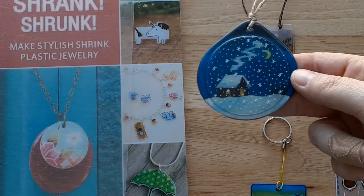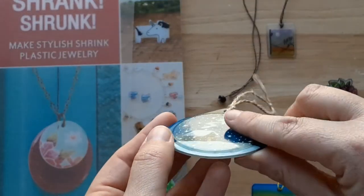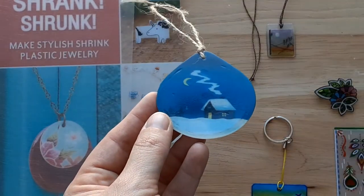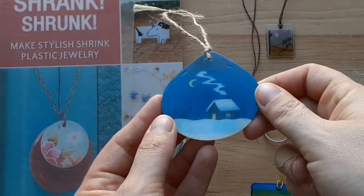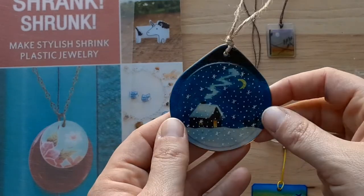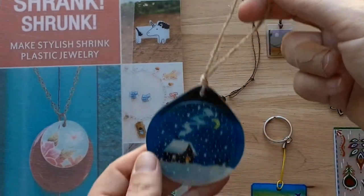This is actually two pieces that are heated at a higher temperature and fused together. The film that we provided is transparent so your design will show on both sides. Here we have the winter scene before it starts to snow, and here we have the winter scene while it's snowing. I just used a little bit of twine to turn this into a hanging ornament.